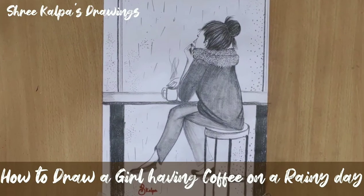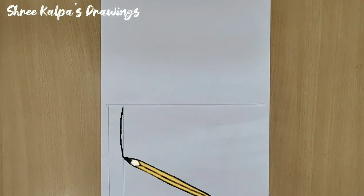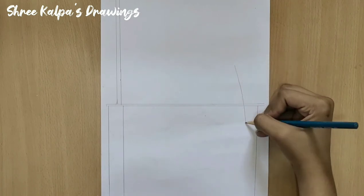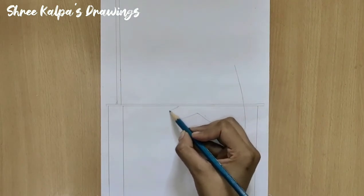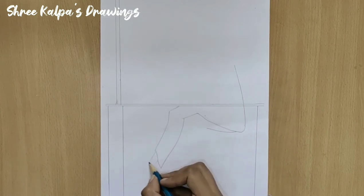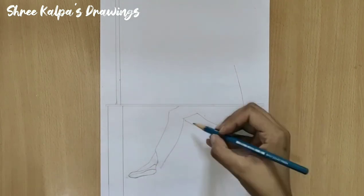How to Draw a Girl Having Coffee on a Rainy Day. Draw lines as I draw like this. Now draw three curves like this. Now for the legs part, draw the lines as I draw. Now draw the feet and the shoe like this. Draw another leg.